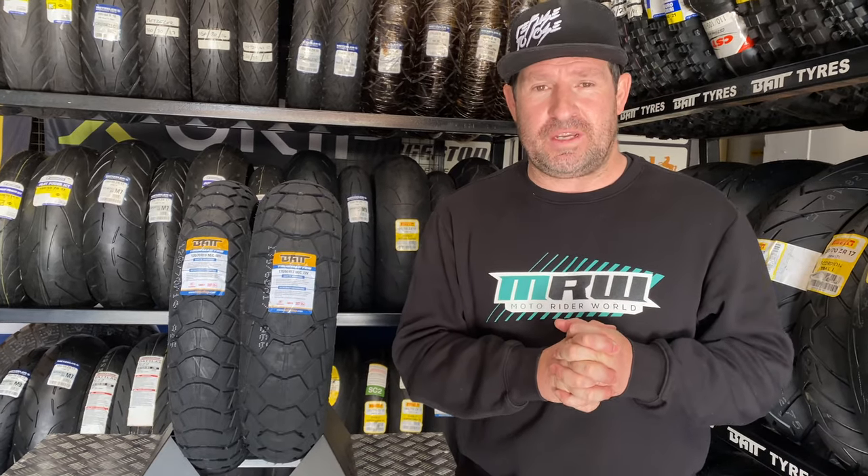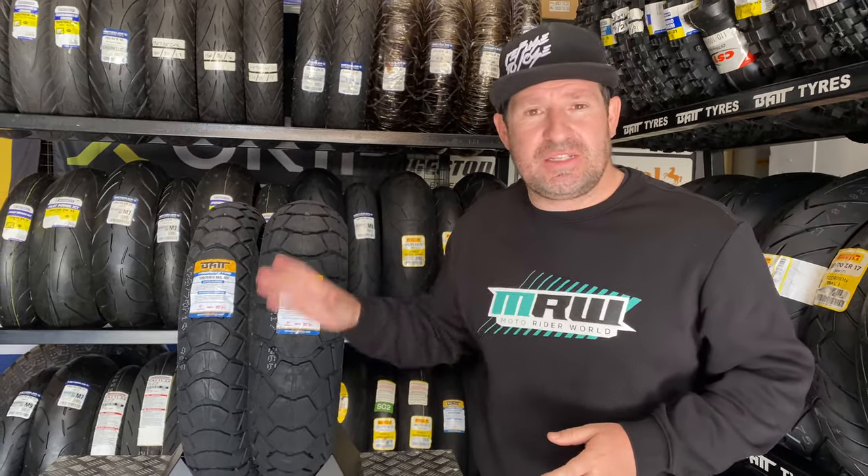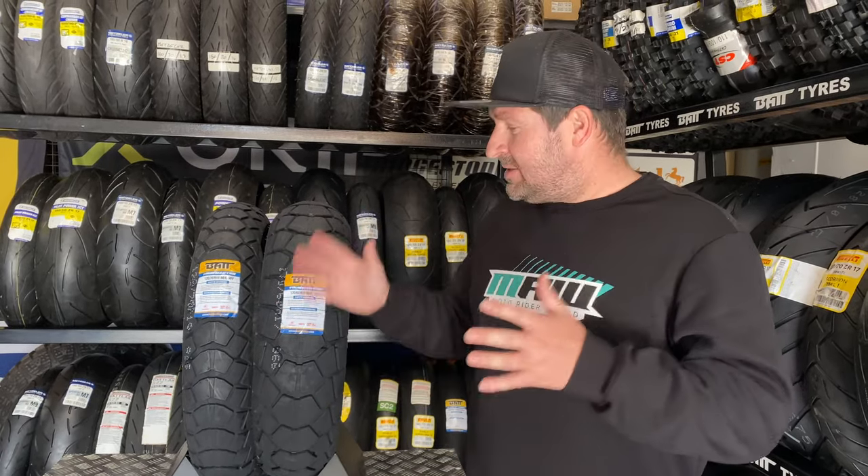I'm about to tell you all the features on this brand new tire that's aimed at all your adventure riders — so all your new BMW LC, KTM 1290S's — this is your tire. It's a 70/30 tire, so 70% street, 30% dirt. It is a tire that you can take off-road, and it's perfect for all your adventure bike riders. So what makes it so good?